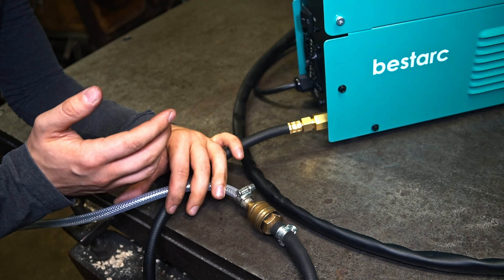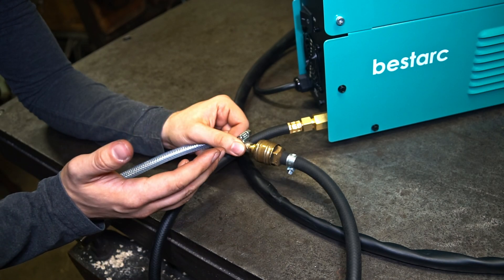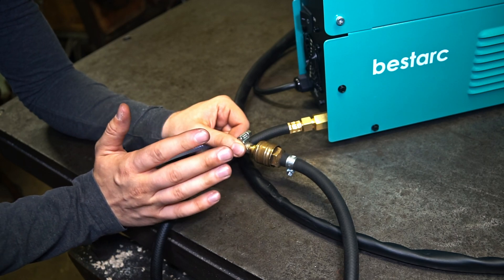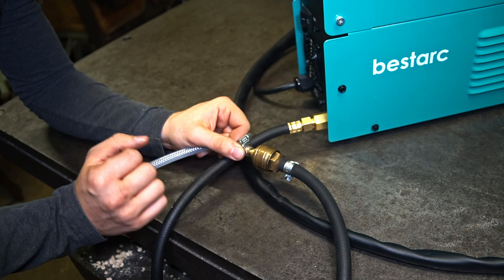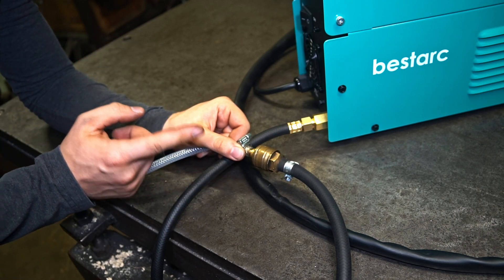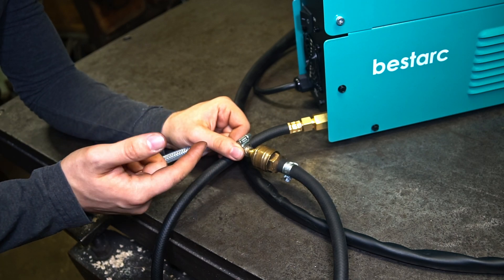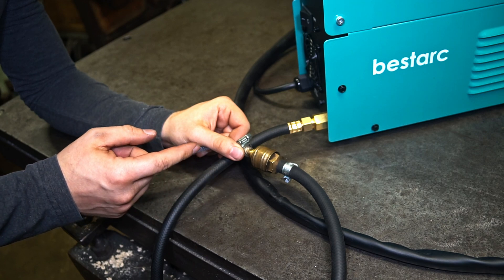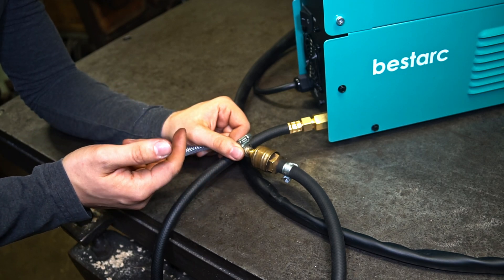In the manual of the welder they say for MIG welding carbon dioxide should be used. But I recommend mixed gas with argon for MIG welding — the welds are usually much better in quality. Carbon dioxide is much cheaper though. If you want better welds, use mixed gas. If you don't care how the weld looks and want it as cheap as possible, go with carbon dioxide.